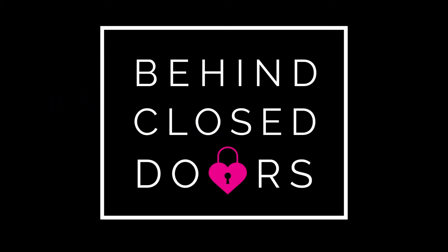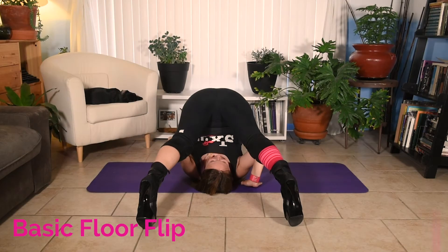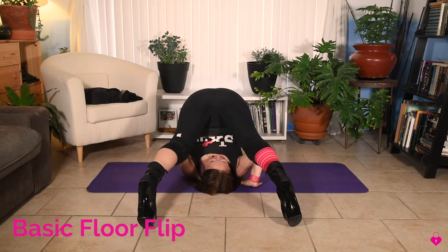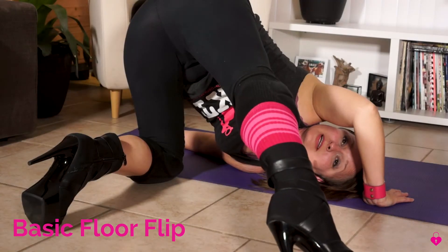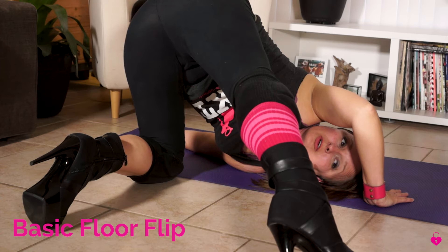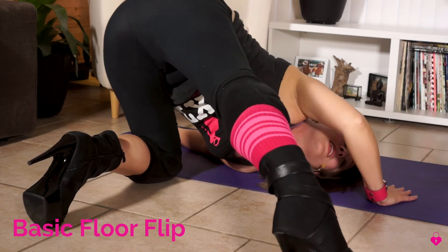We are now ready to move on to our most basic floor flip. Very excited! Now we're gonna work on that left knee coming down — it's gonna go bend and touch the floor. You can probably see here that I'm rolling over that left shoulder, then I'm gonna press into my right hand and look.